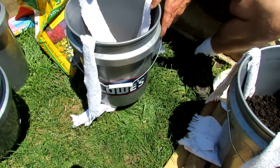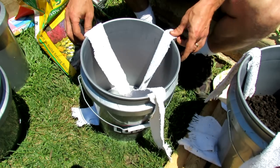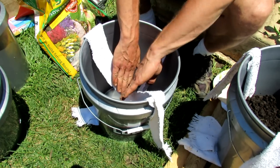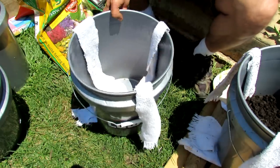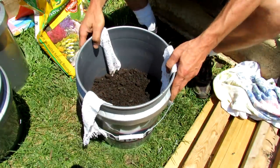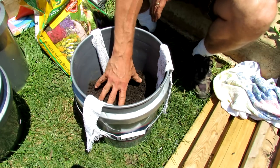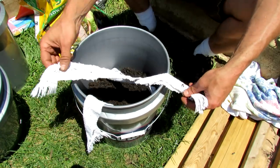The first thing you want to do is set up the wicks and pull them to the side. You're going to fill the bucket up halfway, and when you do that the soil is going to push the wicks out to the side and push them down. Once you fill it halfway it'll end up looking like this — it's the start of your wicking system.